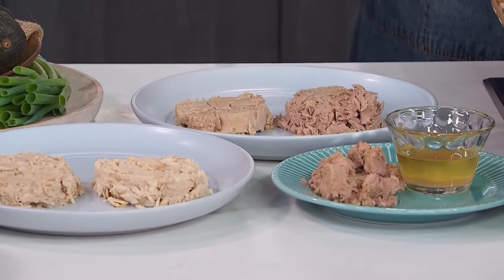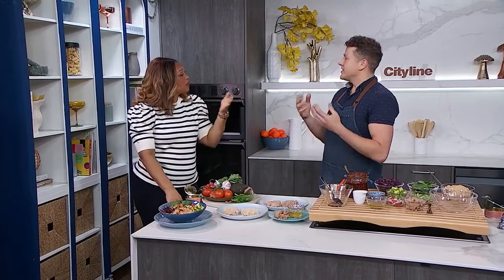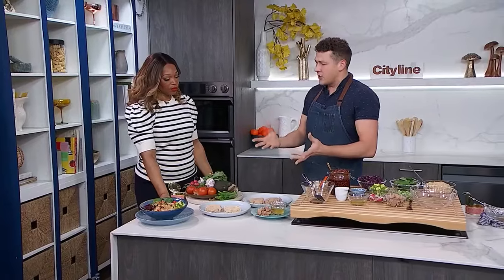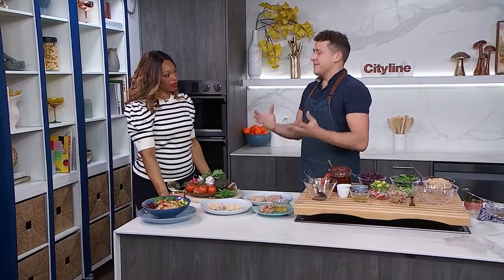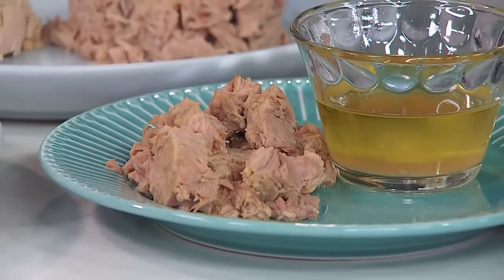Within water-packed tuna you'll find solid, chunk, or flaked — that just has to do with the size of the pieces in the can. So if you're getting chunk there's going to be chunks, and if flaked it's going to be flaky, or you can get solid which is just a large piece. If you wanted larger pieces for fish tacos, for example, solid is right for you. But if you're making tuna salad or blending it into a sauce, you could use flaked. Buy what you can afford and treat it well and it will be a beautiful thing.